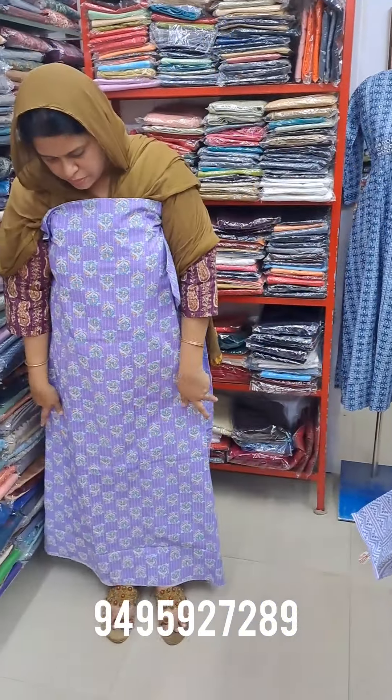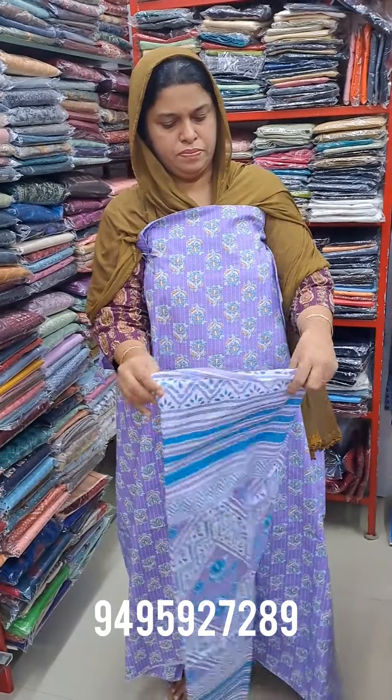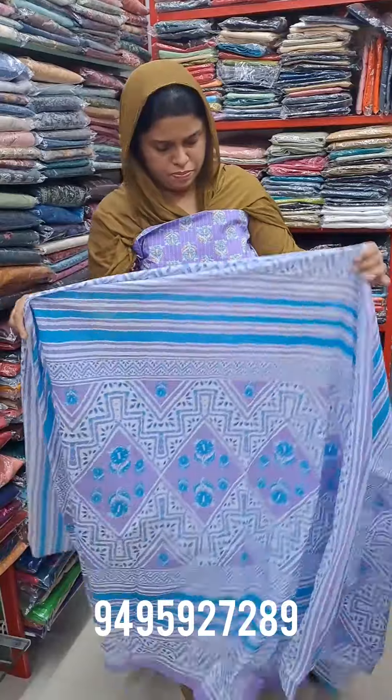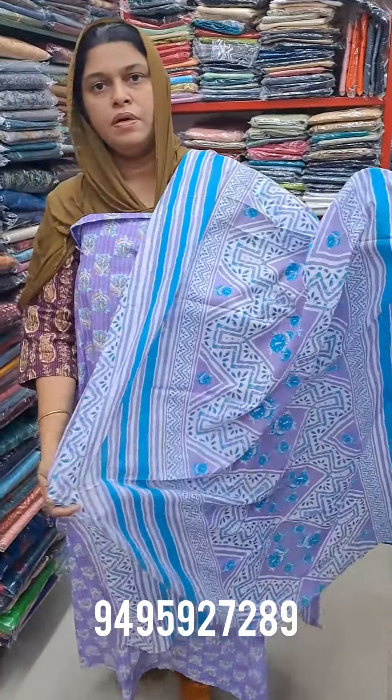This is the length. You can use cotton. This is the length.